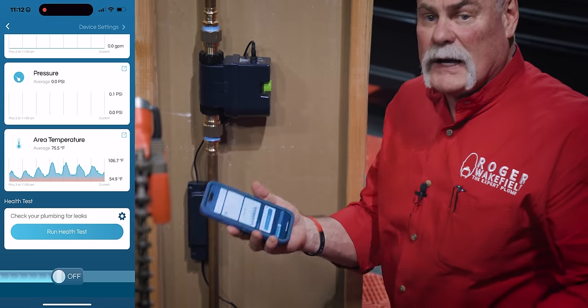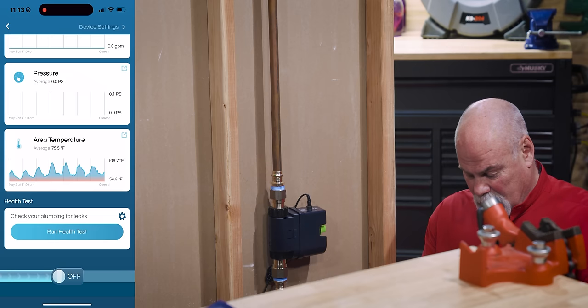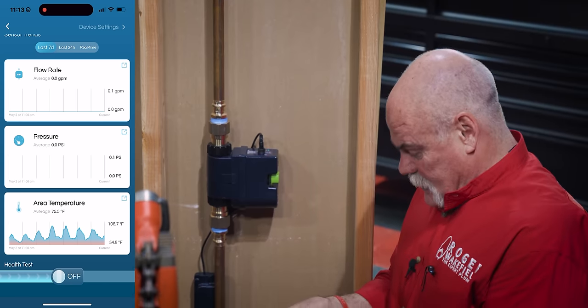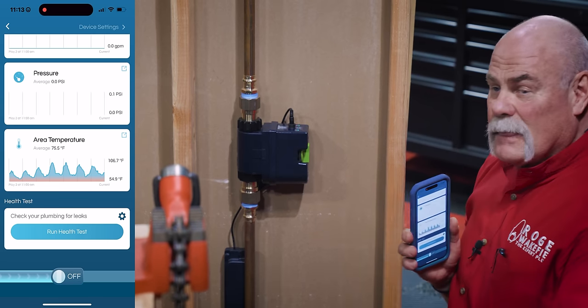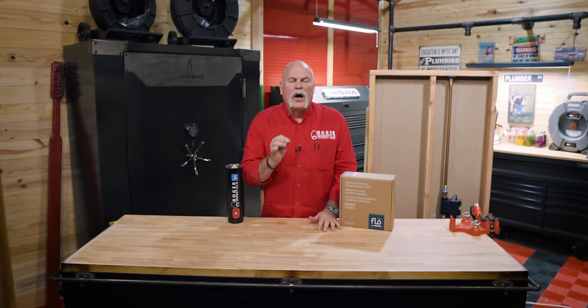Here's what's cool. You see my phone? Right down here at the bottom, it tells me the water's off. It also tells me I can run a health test. That's going to tell me there's no pressure — let's just see. Health test: area temperature 75 degrees, pressure zero PSI, zero flow rate. Got that right. So if I want this water to come on now, check this out — hit the button. Turn on water confirmed. That's what it's supposed to do. A few minutes to install, a few minutes to connect, and then you have control of the valve and all the water to your house.